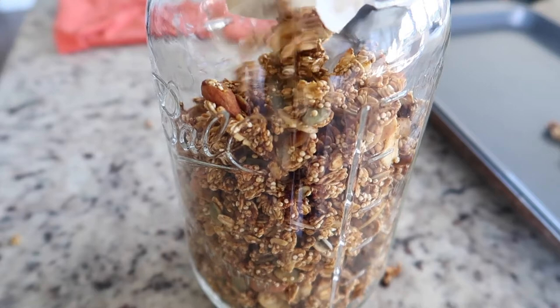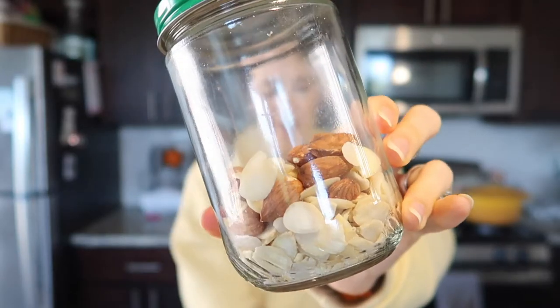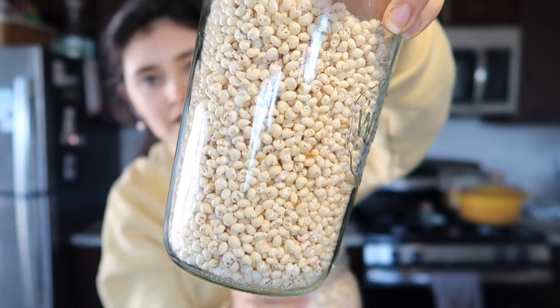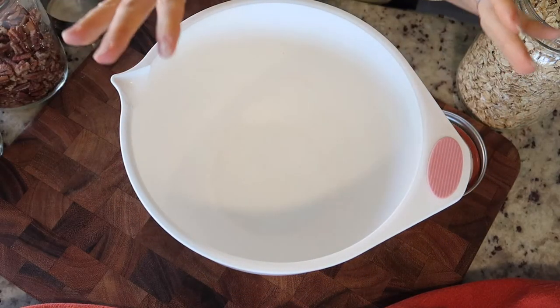Pumpkin spice granola. The ingredients are pumpkin, mixed nuts, quinoa, millet puffs (you could use rice puffs), oats, nut butter, and some extracts. That's the gist of everything.